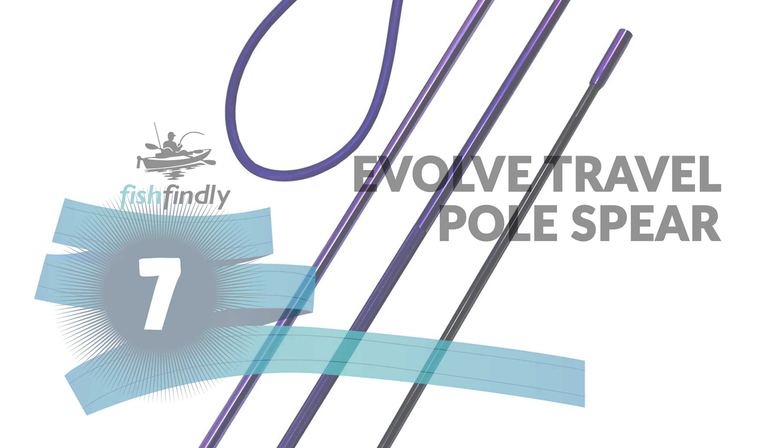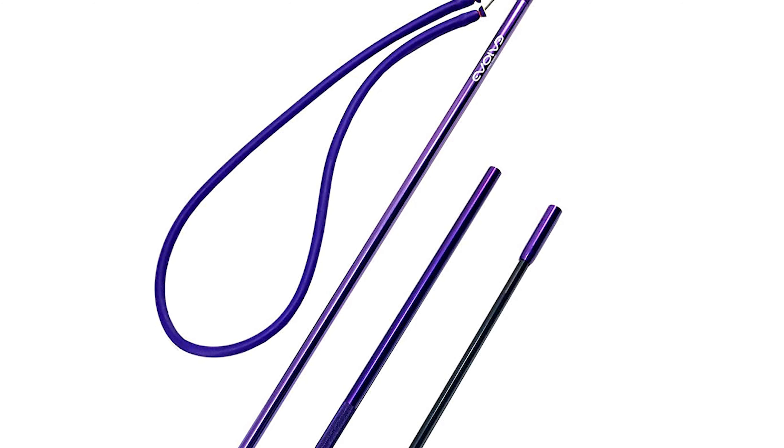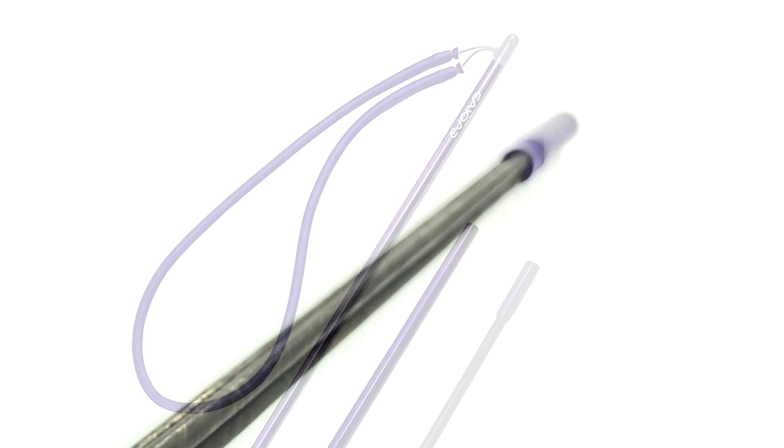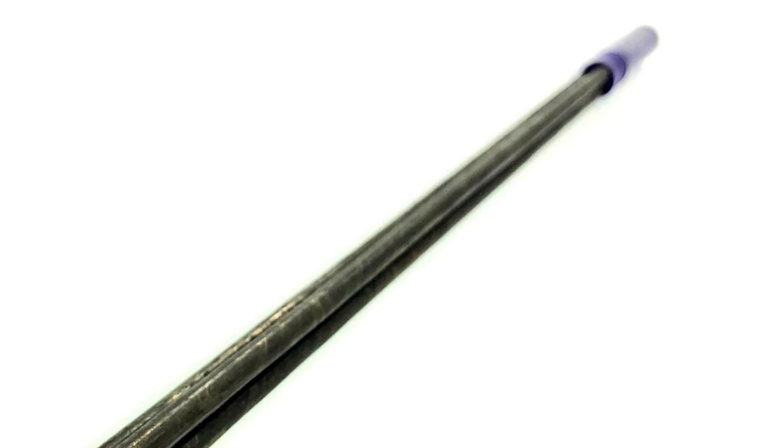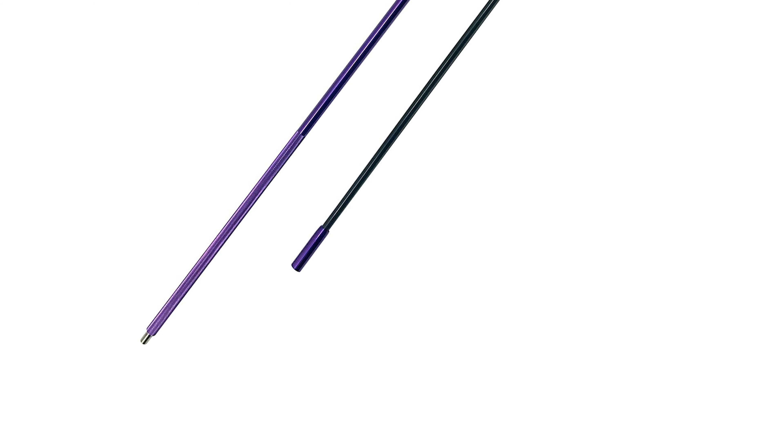Number seven: Evolve Travel Pole Spear. At Evolve, you'll find a good pole spear for practically every style of fishing, all manufactured to the highest quality standards. The Evolve Travel Pole Spear comes with an eight-foot pole spear; its poles are made of lightweight carbon and aluminum materials. It breaks into two sections, adjusting to a shorter range so you can customize it to your skill level and fishing conditions.